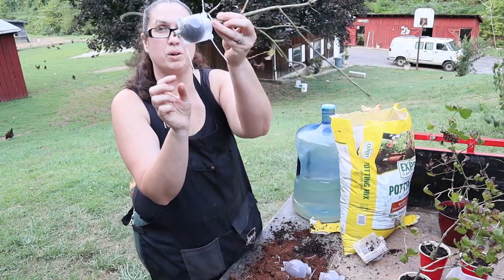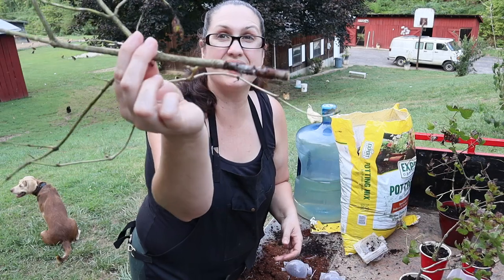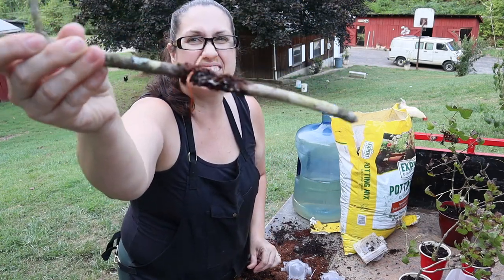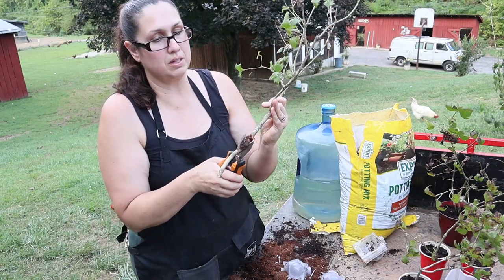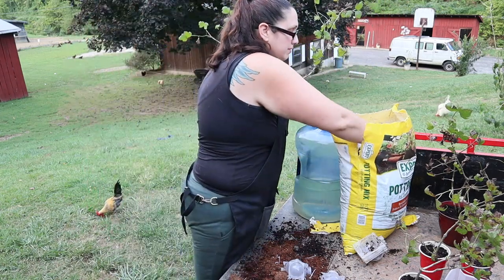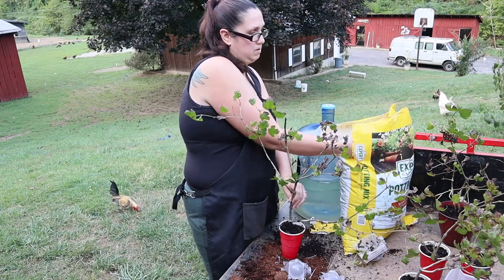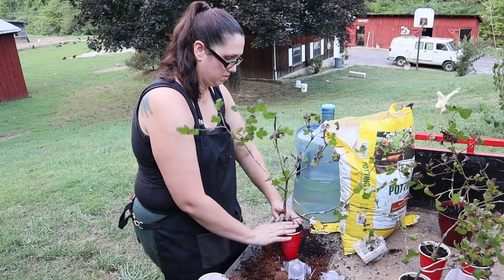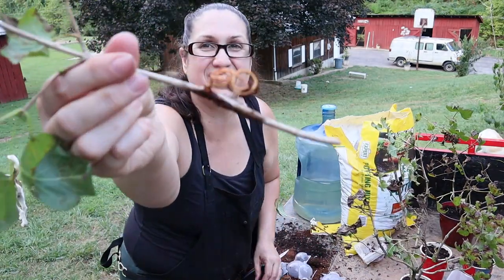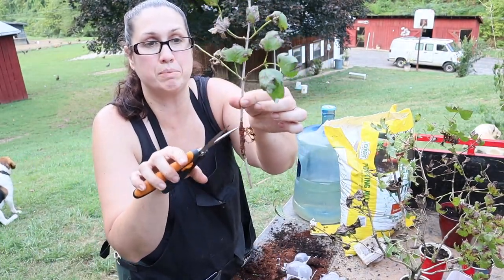Now we're on to the smaller balls to see how they did. Nothing on this one. We've got a little bit of roots on this one — I'm going to trim some of this off and then put it in a pot. This one's got a little one as well, and surprisingly it's in the same spot that we did the graft.